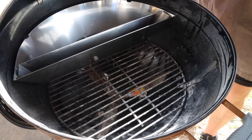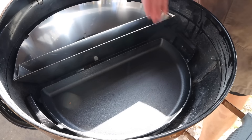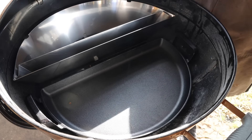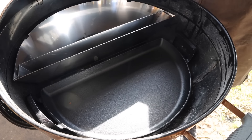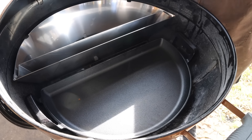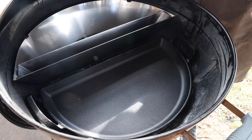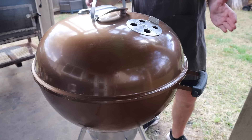S&S also makes a cast iron version called the Drip and Griddle, which you can use as a big cast iron on top of your Slow N Sear, but it also acts as an air baffle for low and slow cooks. Because it's cast iron, it adds a lot of thermal mass to the cooking chamber, giving you more even temperatures. Back in the day I'd just put a foil pan or tin foil down there — it didn't look good and didn't work very well — so this is a perfect setup for low and slow barbecue cooking on the Weber kettle.